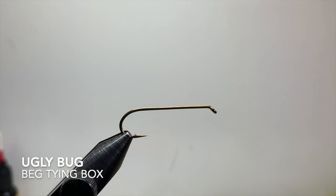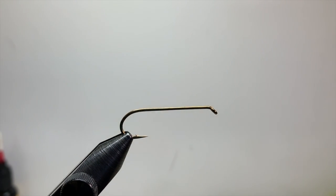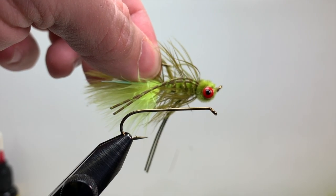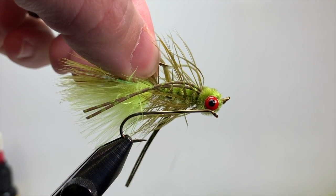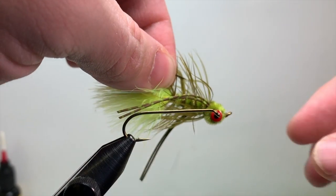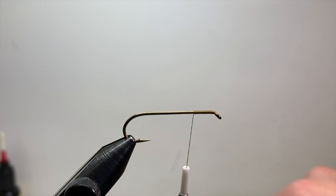Hey everybody, this is Courtney. I'm doing the beginner box this month — we're going to be tying the Ugly Bug, just a different take on a woolly bugger. The only differences are barbell eyes and some rubber legs. This fly will also ride hook point up because the weight is on top of the hook shank, which is really awesome for movement.